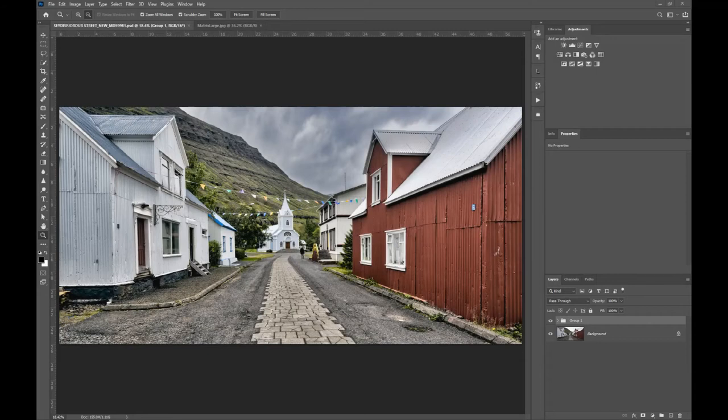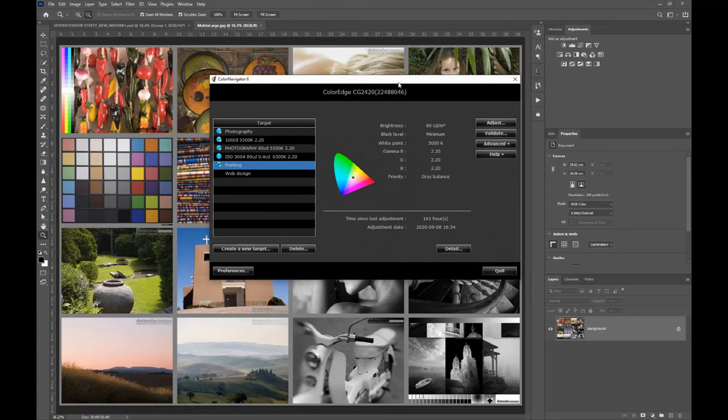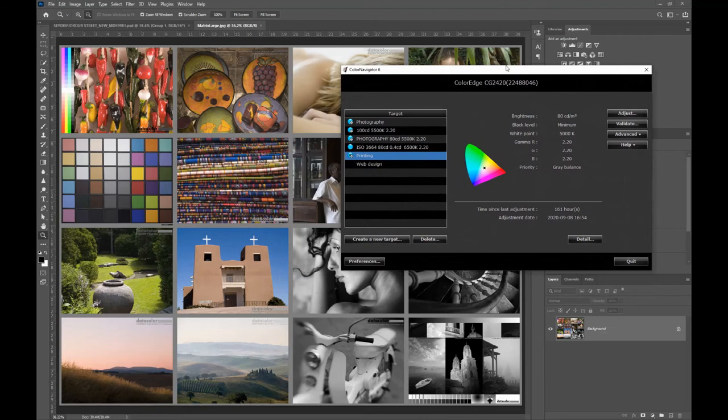The next thing we need to think about in setting up our images and software for printing is to calibrate our monitors correctly. I mentioned previously that we could use something like the calibration target for a device such as the Datacolor Spyder to do a test print, but before that we really need to set up our monitors to the correct profiling. Unfortunately most monitors are set up incorrectly out of the box and don't come with appropriate calibration. This image is being edited on an ISO high quality monitor with inbuilt hardware calibration, giving maximum flexibility for calibrating and setting the characteristics for our images.